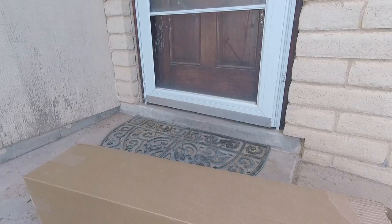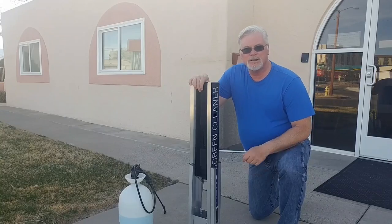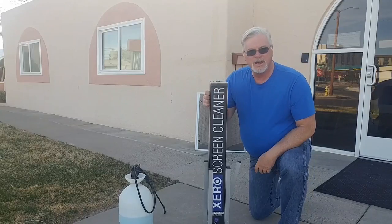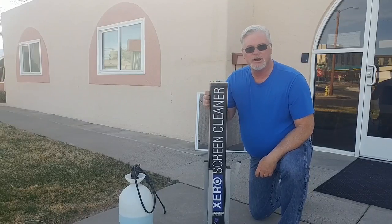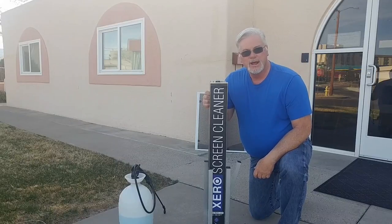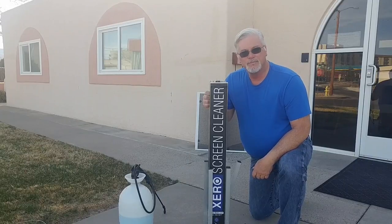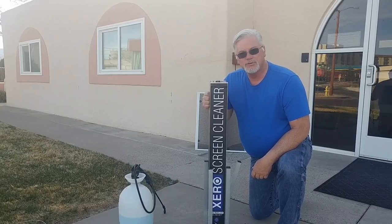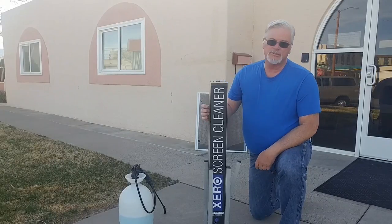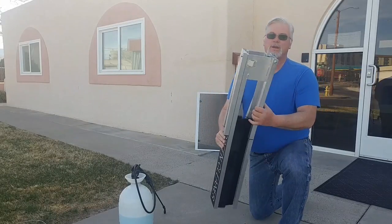Hey guys, Kevin the window cleaner here, and guess what — we've got it! It is a zero screen cleaner. I cannot wait to tell you about this. I have been using it for over a week now on some of my residential places and it does a heck of a job, but there are some tips and tricks you could use to make it just a little bit better. Let's set it up.